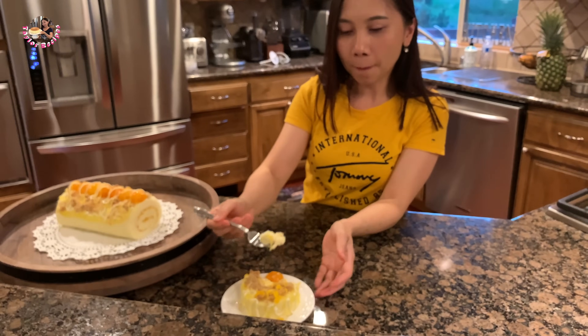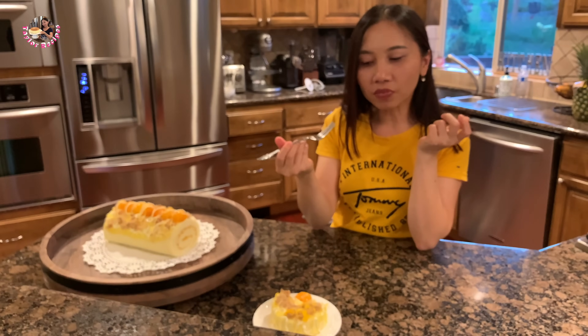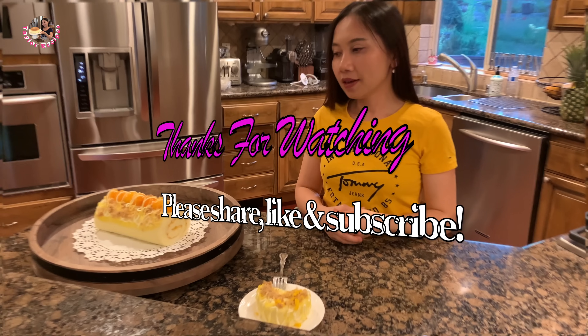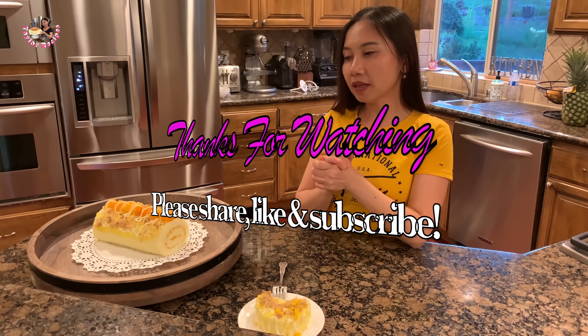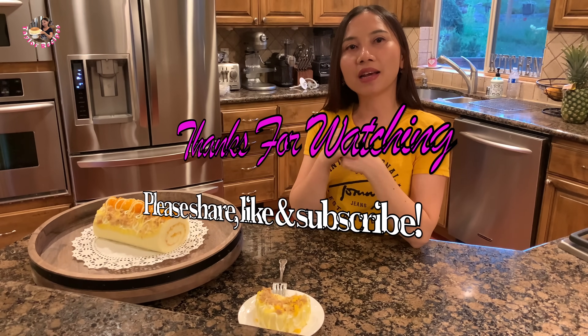Bánh bông lan ngon ghê — số 1! Taylor mong rằng các bạn thích bánh bông lan phô mai trứng muối trà bông ngày hôm nay. Nếu các bạn thích xin vui lòng bấm like, và đừng quên bấm luôn cái nút subscribe. Xin chào và hẹn gặp lại các bạn vào video lần sau. Bye bye!